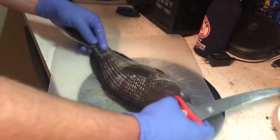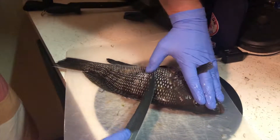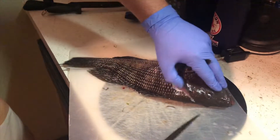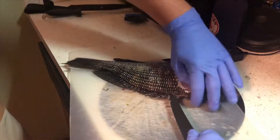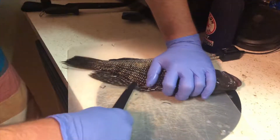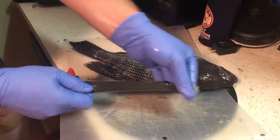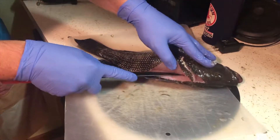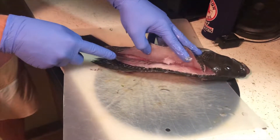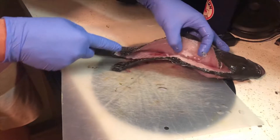Then we'll do the other side — same deal. Clear your knife, go up through the scales, hit the backbone, come back down, and just go up against the bones. It really helps if your blade is sharp. Come back, clear your scales, right on the bone. You can hear it as you scrape — when you hear it scrape you know you're on the bones. Once you get to the mid where the spine is sticking out, angle your knife down.